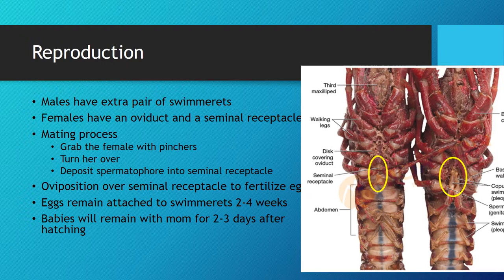As pictured on the right, the males have an extra pair of swimmerets that act as a reproductive organ. On the other hand, the females have a rounded seminal receptacle.